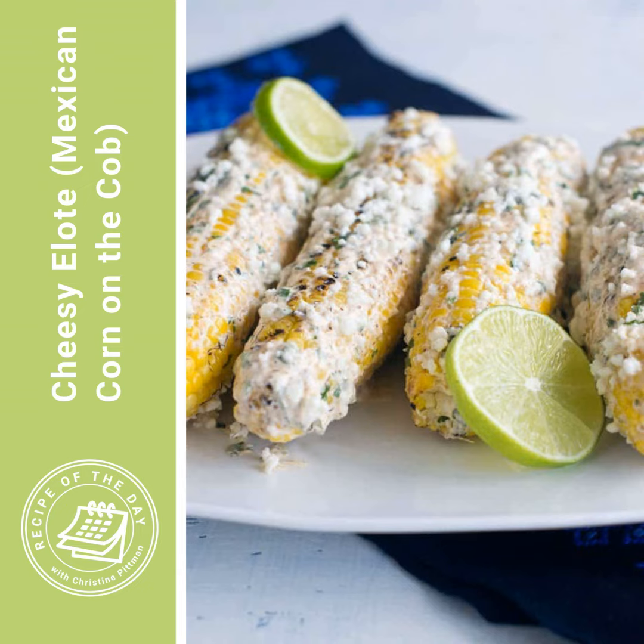Then squeeze some lime over top and dig in. I will put the link to this recipe in the show notes for the podcast episode, or you can head to cookthestory.com/ROTD and get it there.